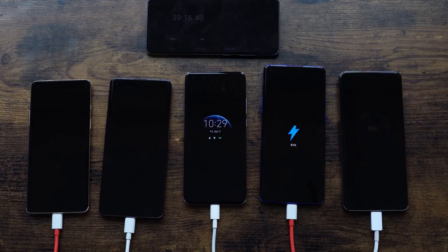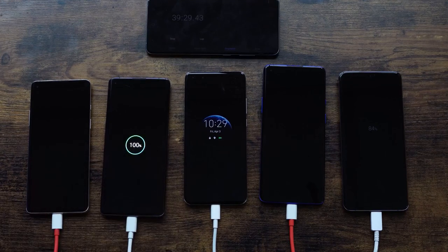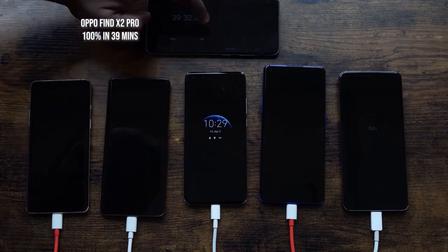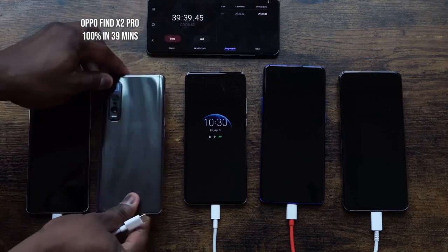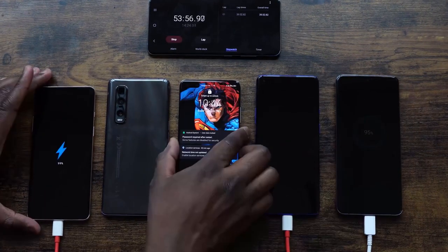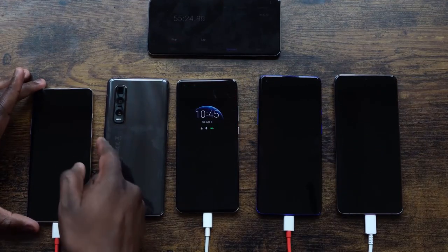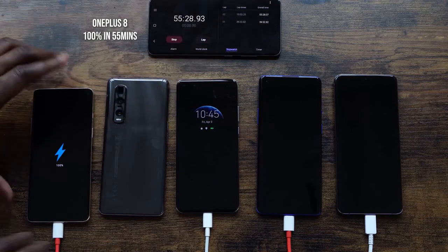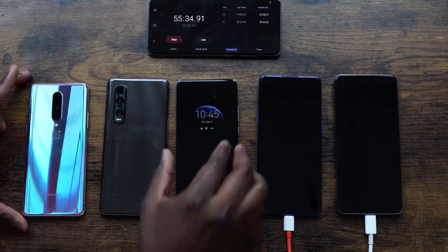The Oppo ends up finishing at 39 minutes and 29 seconds — truly impressive. Now who's going to come in second? I think the OnePlus 8 will, because the last numbers showed it much closer to the top. And indeed the OnePlus 8 hits 100% at 55 minutes and about 28 seconds, so the OnePlus 8 comes in second.